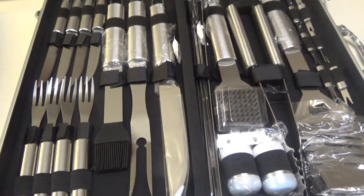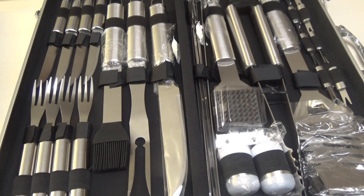This set is made from premium stainless steel so it won't rust, crack, or deform. It is also dishwasher safe and meets all your grilling needs.